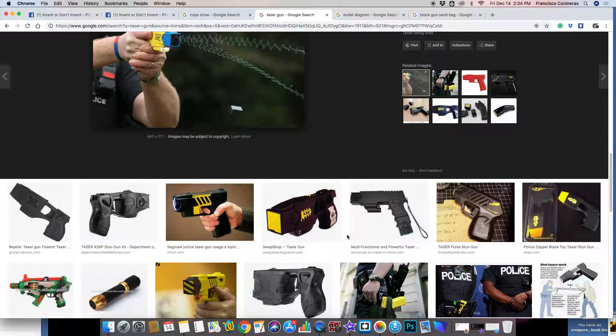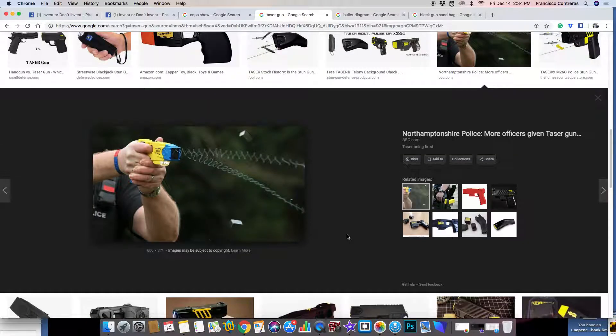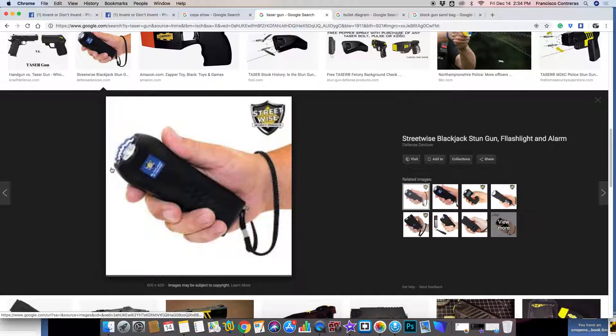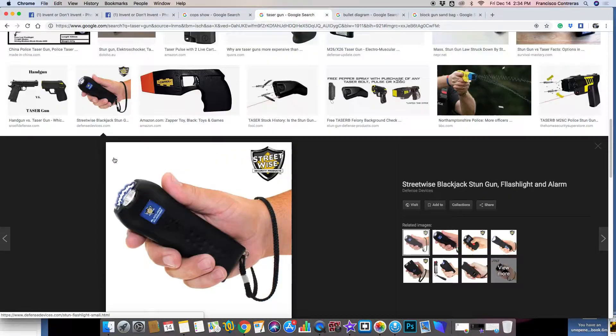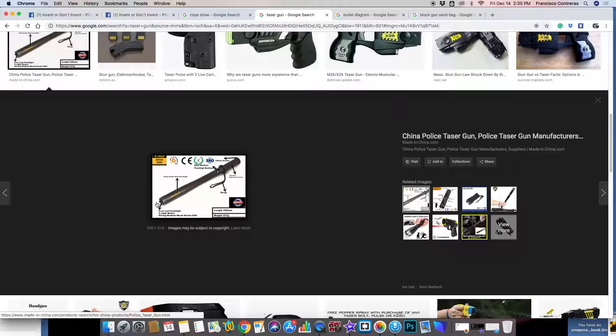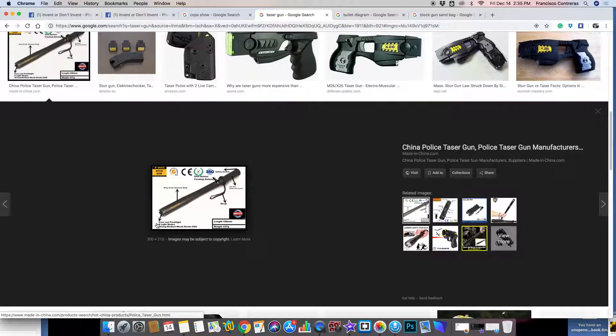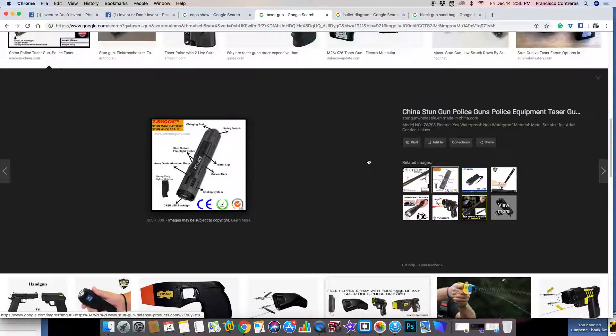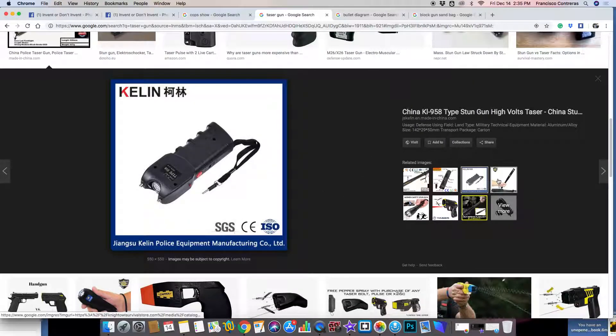Oh my god, it all seems like a joke but it's not. If you can add a taser on the baton, you can shock them while you're hitting them. You can get creative with this — it's not a game.